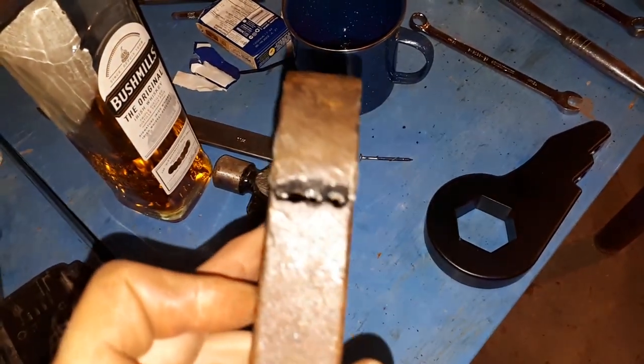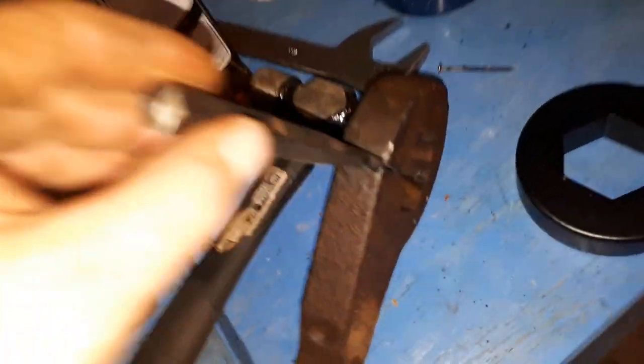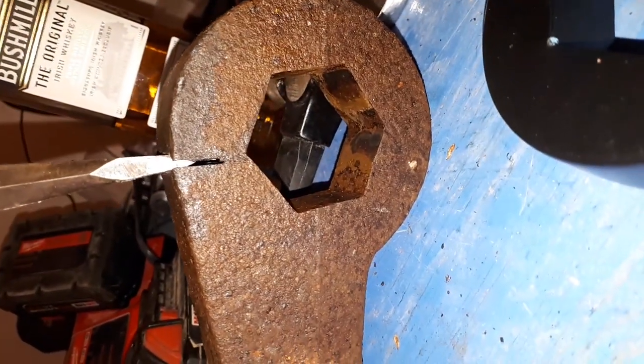I drilled three holes in it and then took this cold chisel and put it in there and spanked it in there pretty hard and cracked — you can't see it — but I basically cracked the torsion key. This is the hammer I used.